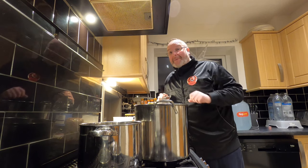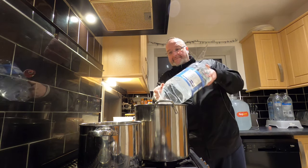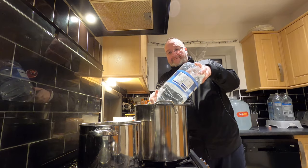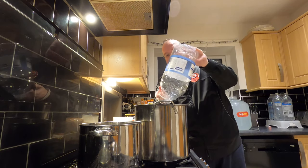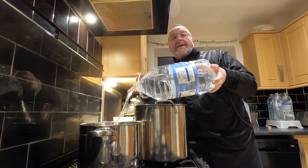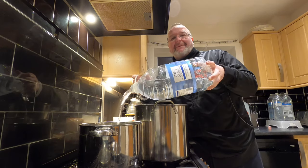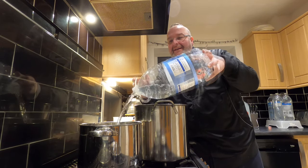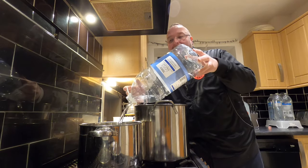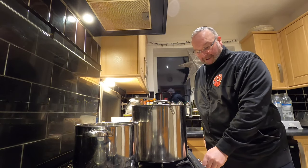I've got two big pots on my hob. I'm going to put five litres of spring water into each one. This is going to be a full day's brew — I'm taking my time and doing it slowly. My next job is to get the heat on and get this water warming.